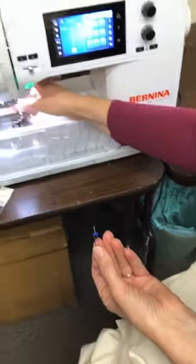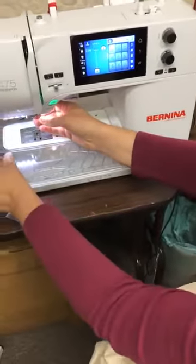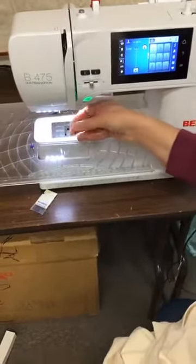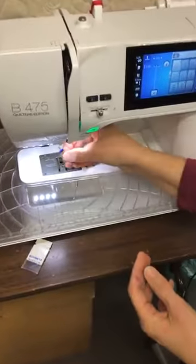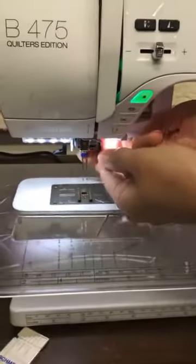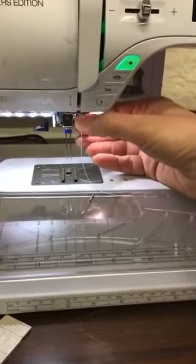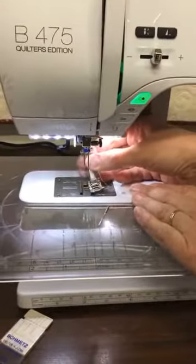We begin by removing this foot. The double needle itself takes a little extra space, so it's just nicer to have the foot out of the way. I've removed the single needle and then I'm going to go ahead and put the double needle right in. Hold it steady and turn a little crank until it is well secured. Then I can put my foot right back on again.